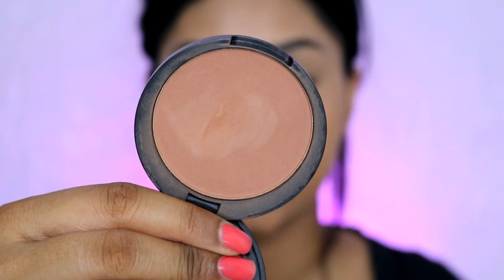This powder is meant for normal to oily skin as it says on the packaging, but it works fine if you just use it lightly — I have dry skin but I think it's okay. For bronzer I'm going to be using the 17 bronzer in medium. This bronzer is really nice if you just want a really soft bronzer, but it is buildable, which I'm going to do because I like my bronzer.